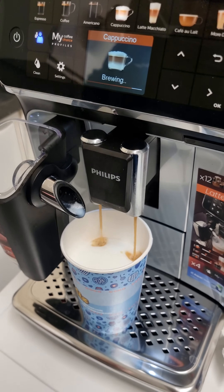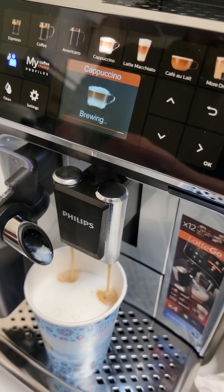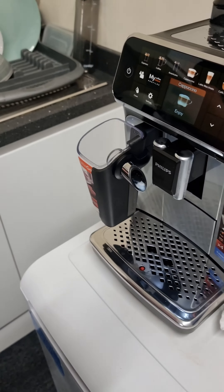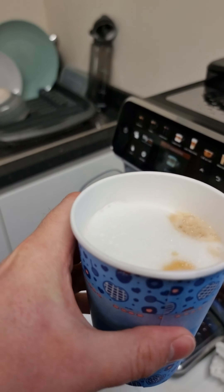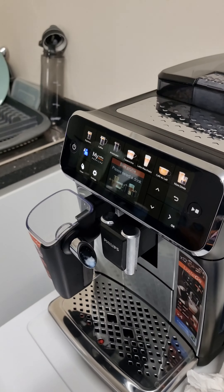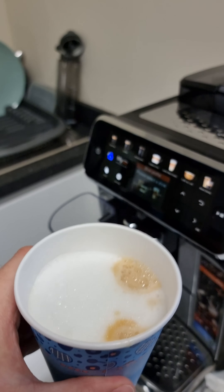Nice and foamy. So here we go — there's my cappuccino. Looks lovely that. Oh yes, thanks very much!